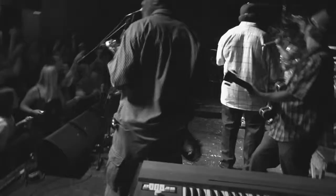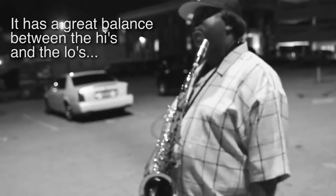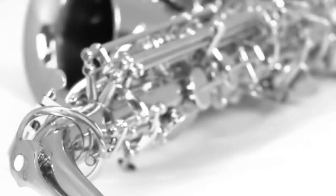This is a brand new one. The other one I have in there still plays pretty good. At last, it has a great balance between the highs and lows. It's a nice horn.